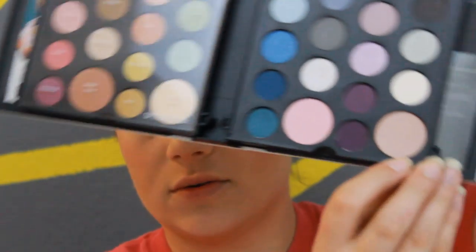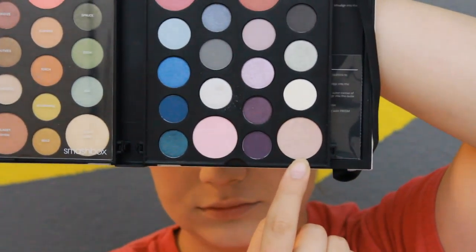We are going to be using Plum, which is this shade right here at the top. Then for our highlight today, I want to go back into that Smashbox palette and I'm going to be applying the shade Shimmer, which is this shade right here.